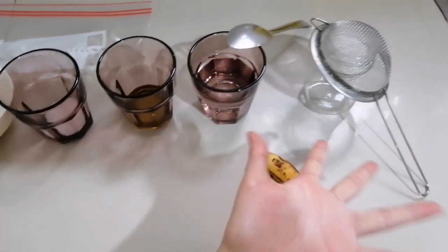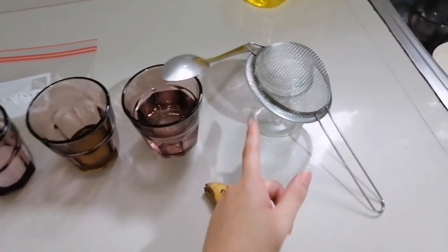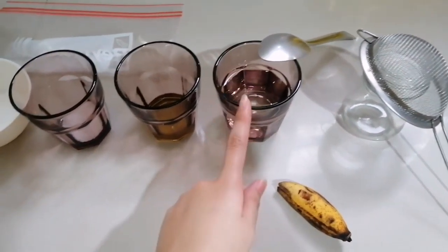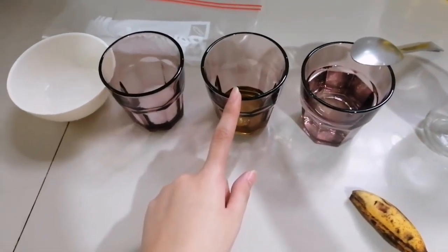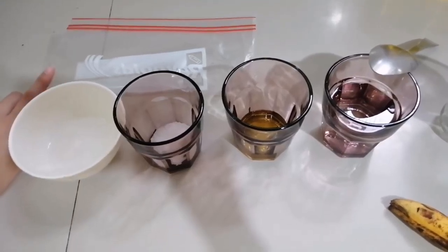Hello! These are the materials we'll be needing for the experiment: a strainer, a clear container, a piece of banana, a spoon to stir, water, dish washing liquid, salt, alcohol, and a zipper bag.